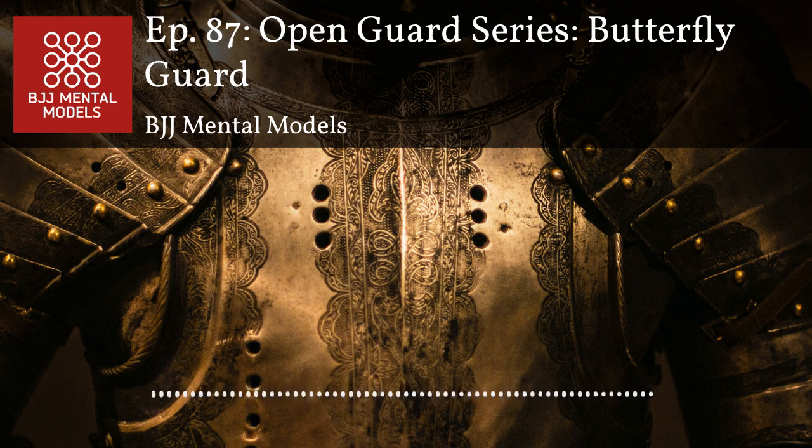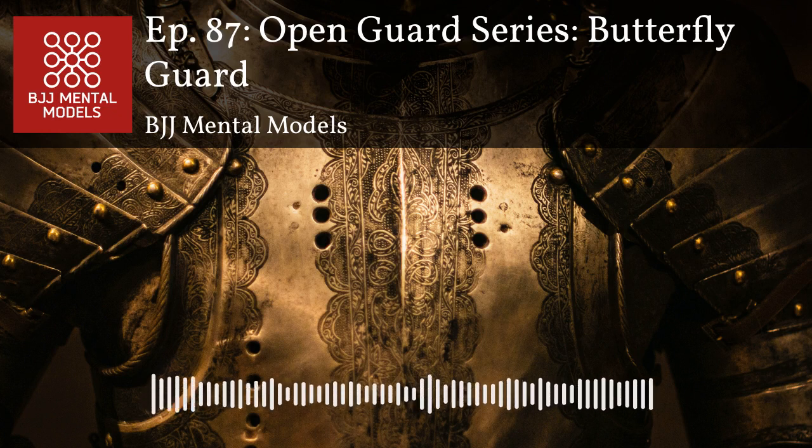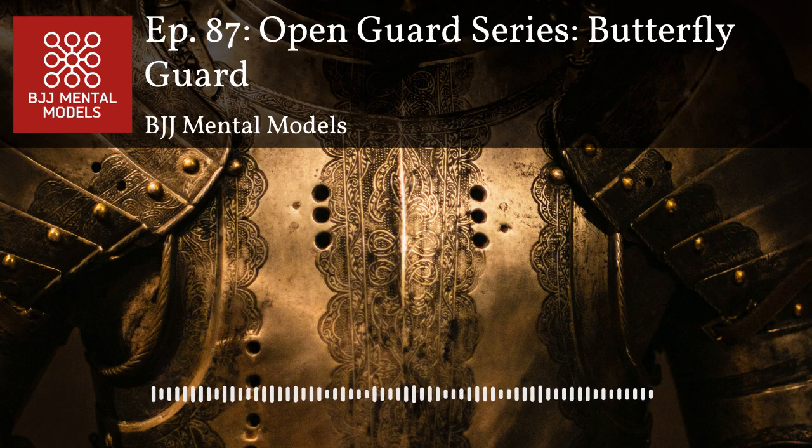Butterfly guard is great for smaller guys. If you're smaller, it's a great position to get underneath your opponents or get behind them, and those strategies work well for smaller people. Personally, I don't really use that old-school butterfly sweep — the one where you grab your opponent's arm and try to tip them over. I've always found that quite challenging. The hook sweep by itself is tough.